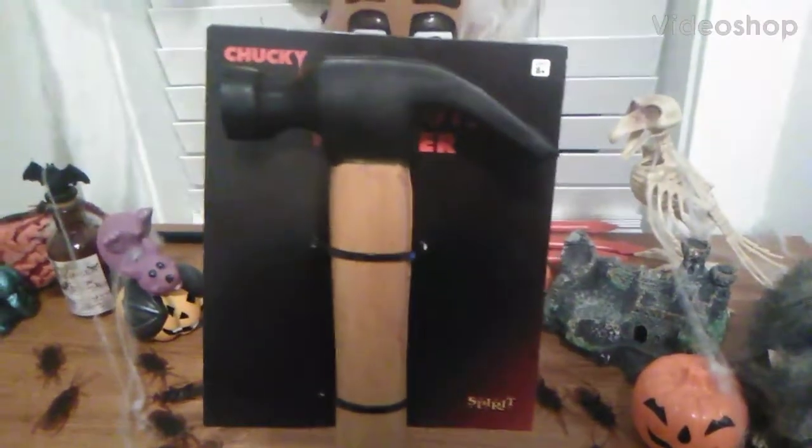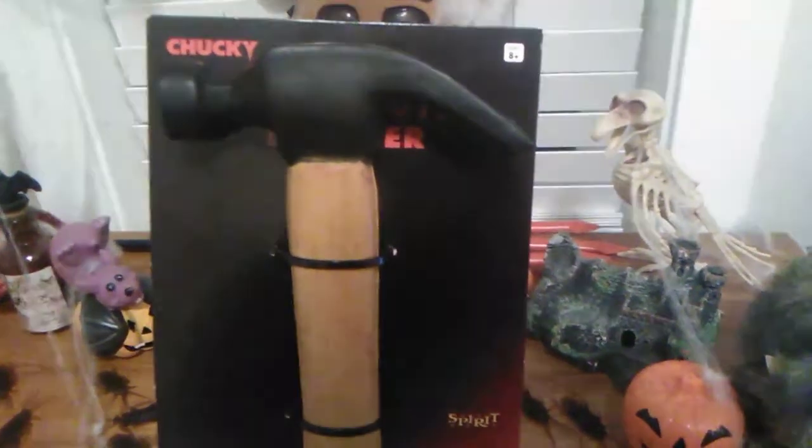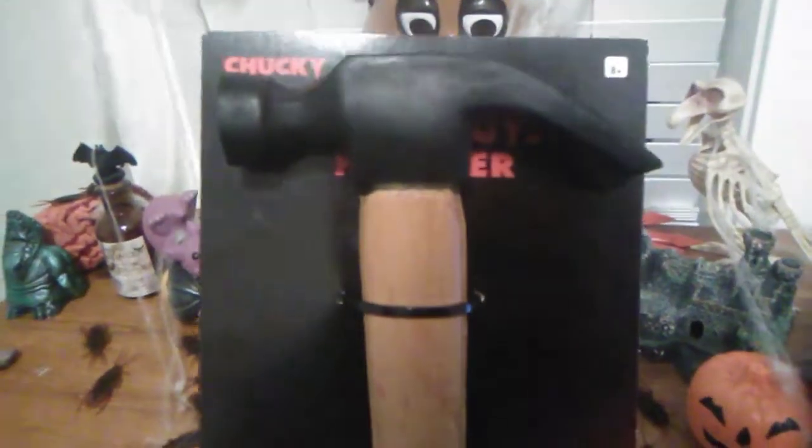Hello everybody, it's the Prince of FNAF, and tonight we're going to be having a look at the replica of Chucky's Good Guy hammer as seen in Child's Play. This was the very first weapon that he used to kill the very first person in the beginning of the first Child's Play movie. This is the replica of the Good Guy hammer — hope you guys enjoy, and let's roll the intro.